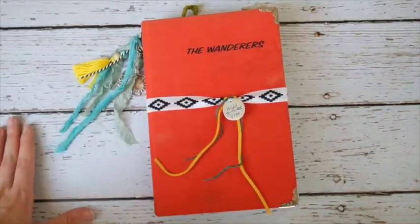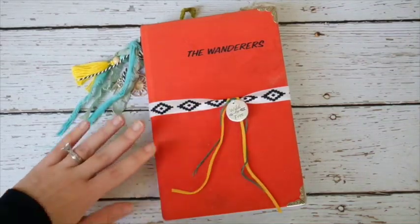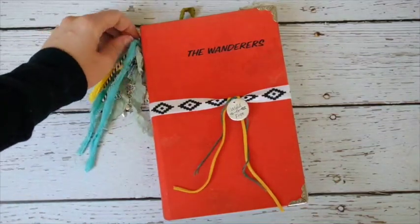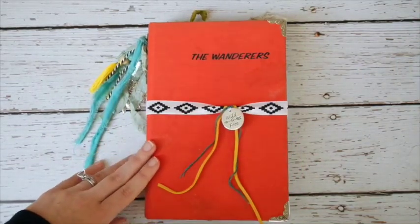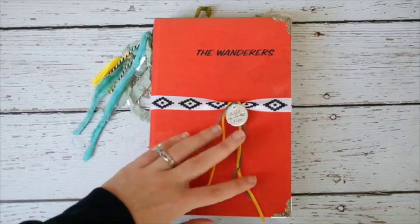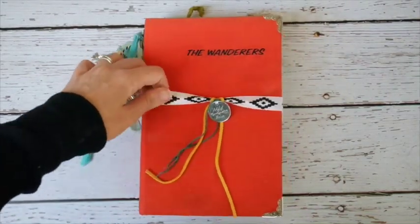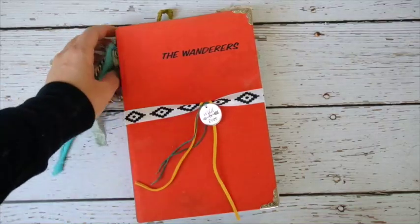Hey everyone, I have another junk journal to share, and Jessica, this one is yours. I hope you love it. Let me give a little backstory. I was approached a couple months ago because I had posted a photo on Facebook with a bunch of thrift store books I picked up. She happened to see I had one called 'The Wanderers' and wanted to know if I still had it available.